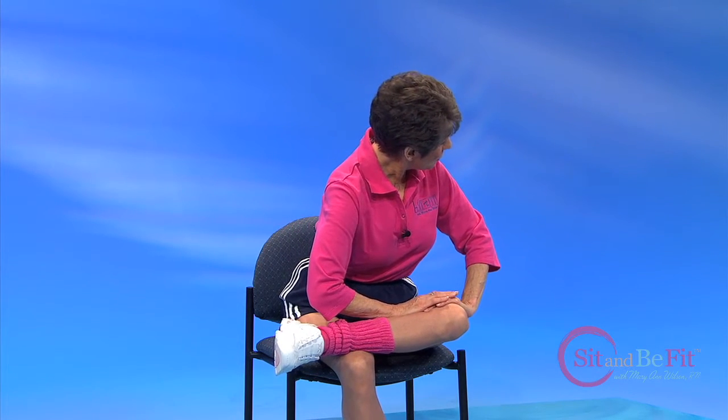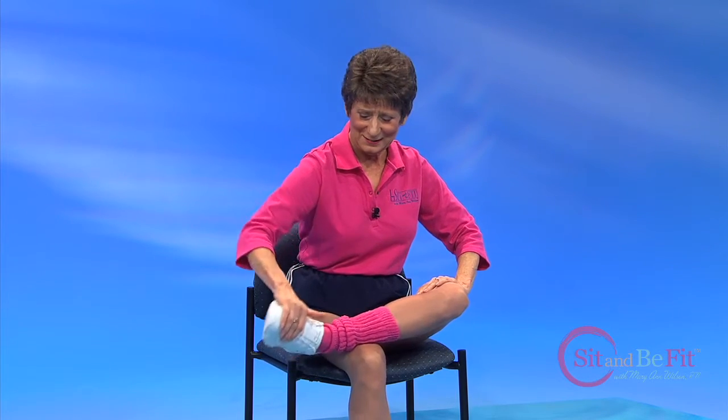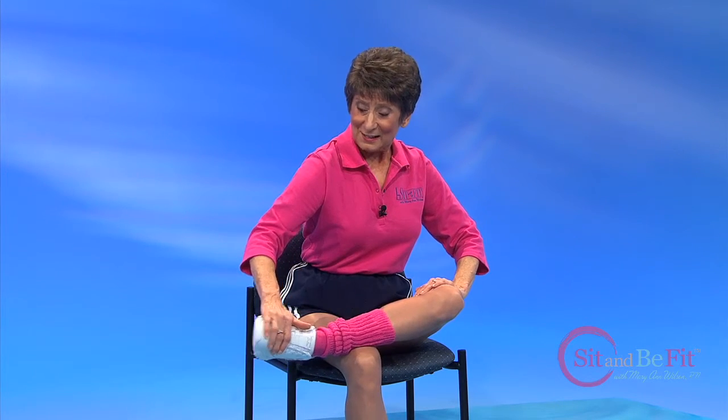Sit right on top of those sit bones. Lean forward and look over the shoulder. Now look straight ahead and circle that ankle. Reverse the circle, and then point and flex. Slide that leg down.